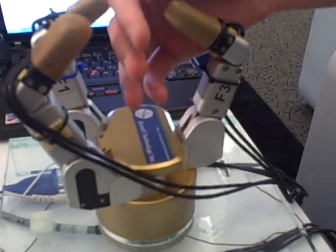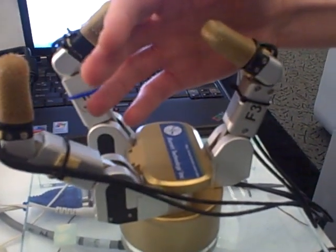It really, like, shapes. Yeah, it's great. It shapes to your head.